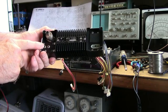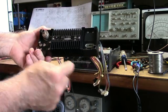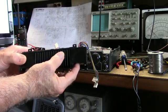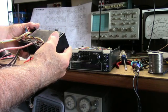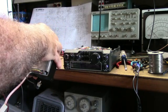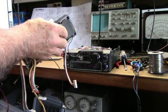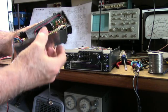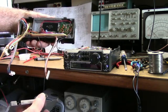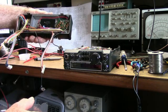You've got an external speaker jack, code key jack, power, and an accessory socket behind here. Uh-oh — we've got screws missing in this shield. That's not a good sign; that means somebody's been in it. And there it is — another power brick.